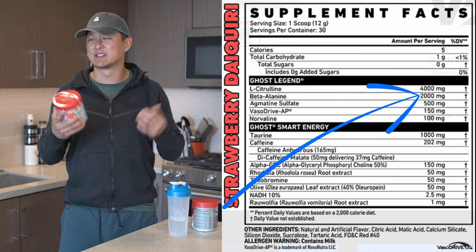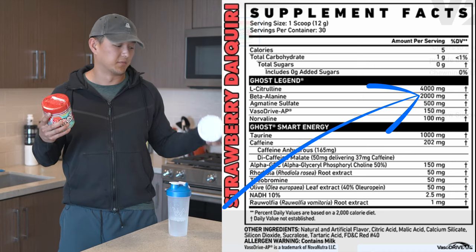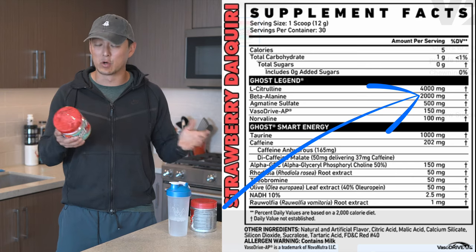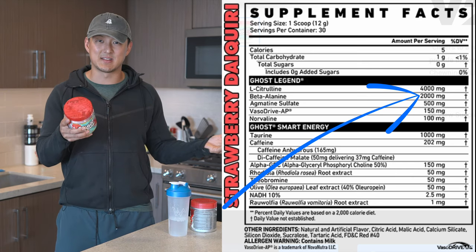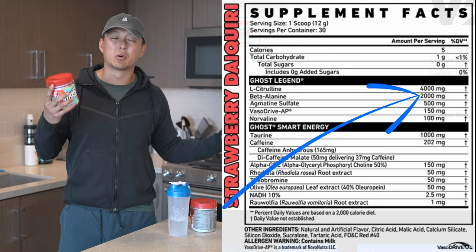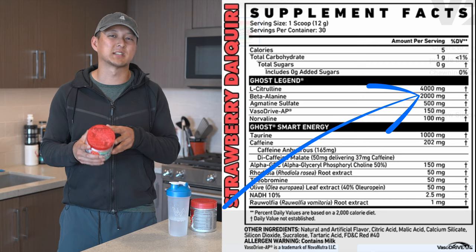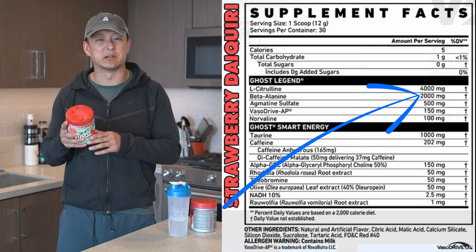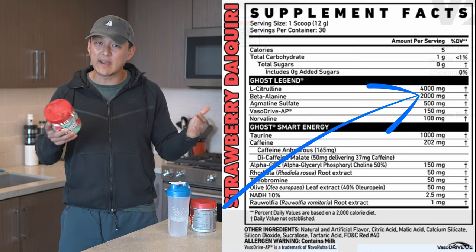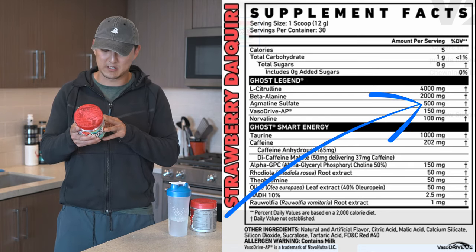We have two grams of beta alanine. This is underdosed — I think it should be 3.2. I do get beta alanine tingles though when I take the Sonic Cherry Limeade, so that's not to say it's ineffective, but labels are labels and sometimes there might be a little bit more or a little bit less — you just don't really know; that's the interesting thing about supplements. Two grams, not great, I wish there was 3.2. Moving right along, 500 milligrams of agmatine sulfate — I think that's a good dose.